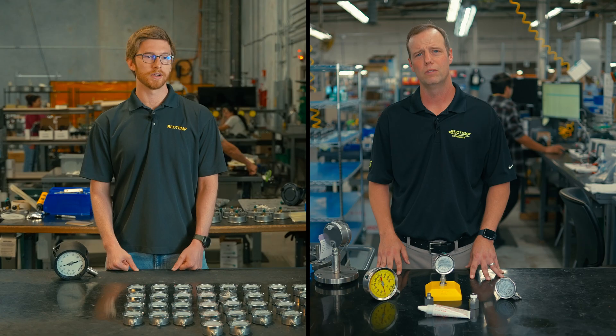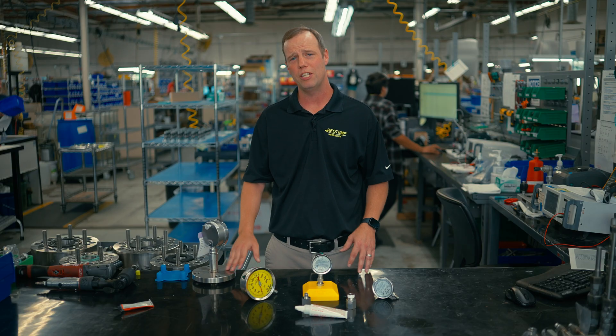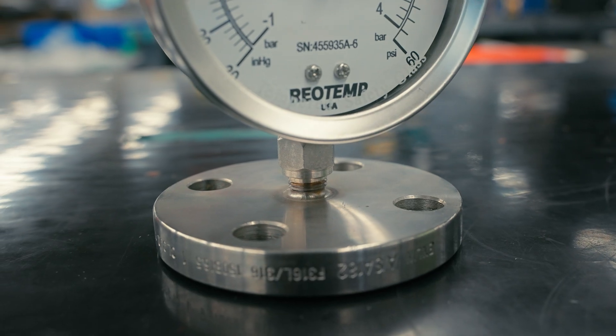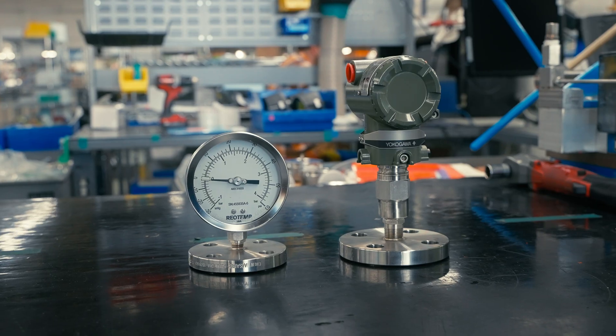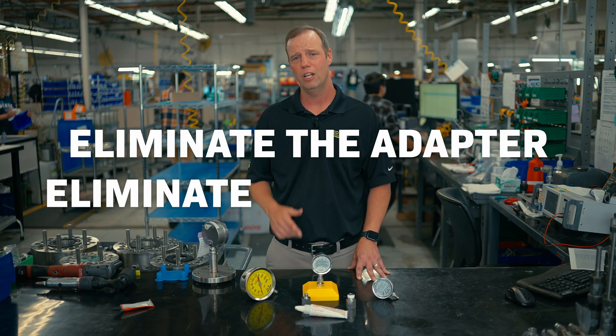What if you hate threads, or you have mostly flange connections that you're currently adapting to a threaded gauge? Just order them with the flange adapter. RioTemp offers those pipe flanges in any size or material type, and we will pre-thread them or even weld them to the instrument of your choosing. Again, eliminate the adapter, eliminate the leak point.